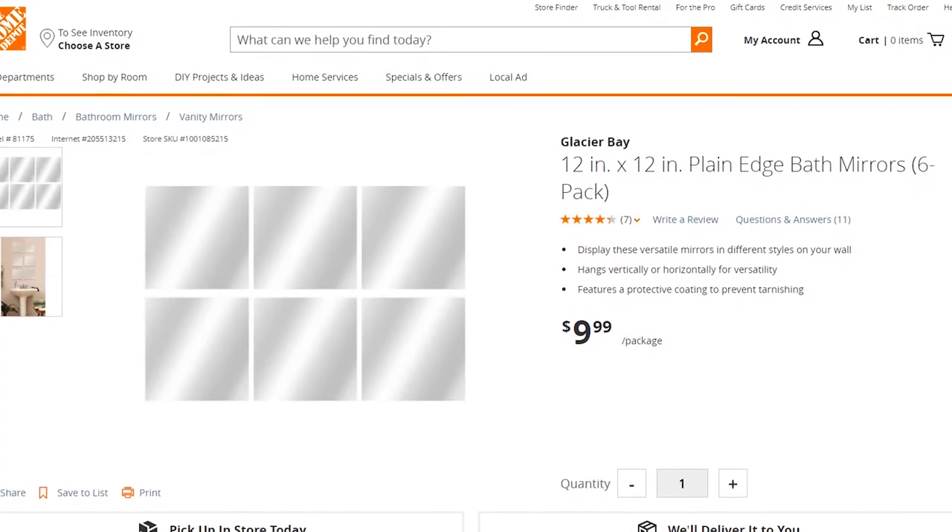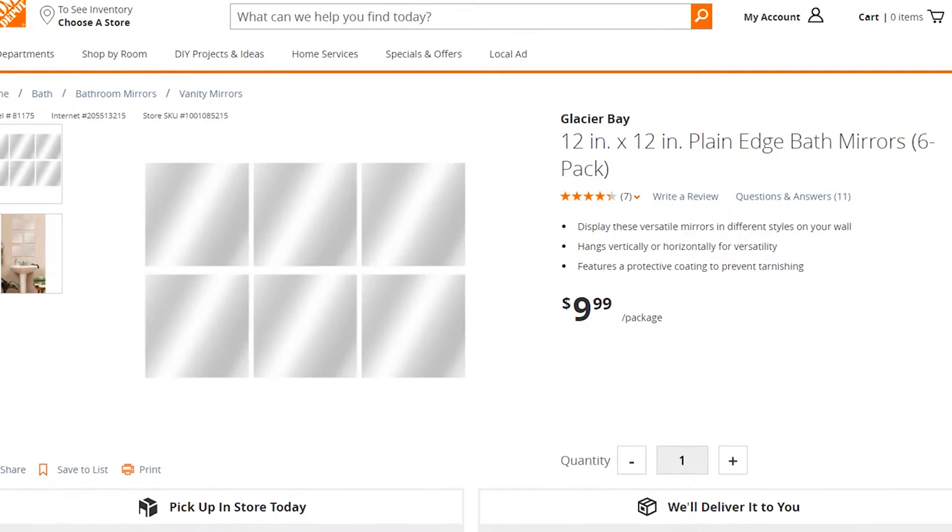Hello everyone, welcome back to Make It Clever. My name is Chad Bradley, and today I'd like to share with you a little experiment I did using mirror tiles that you get in those six-packs for about ten dollars at Home Depot and such, and some different types of paints.